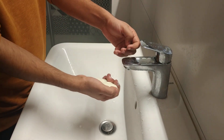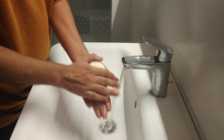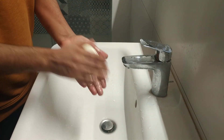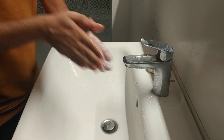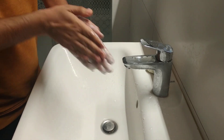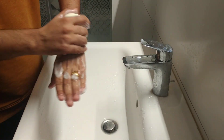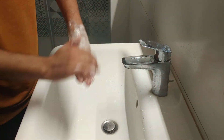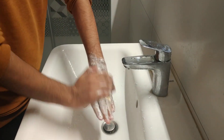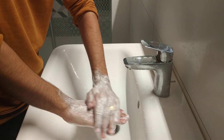What you need to do is apply the soap with a little bit of water first in your palms, like this. Then you also need to cover the upper side — you need to apply the soap here on the back of your hands, and also apply the soap here on each hand.